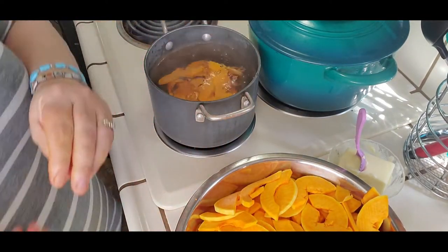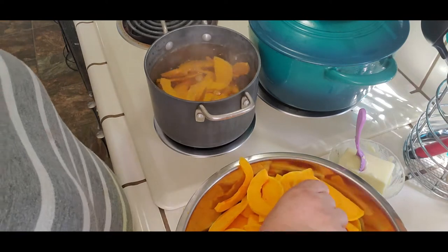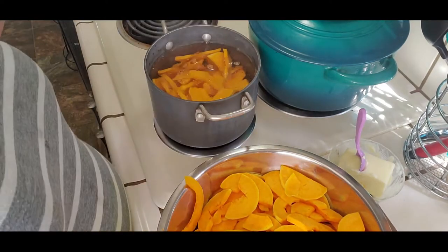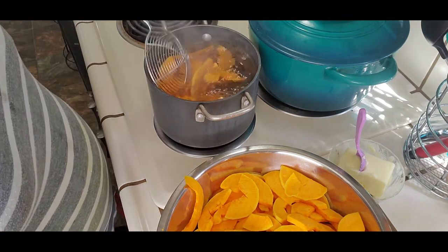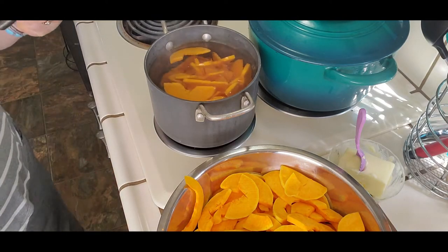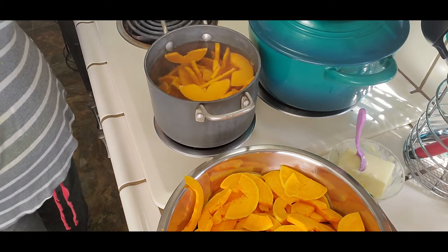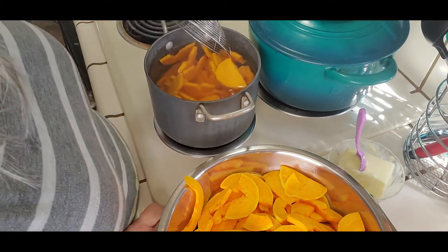I am going to dehydrate these on 135 degrees for however long until they're crispy. Let these blanch for about a minute, then they're going to go straight onto the dehydrator tray.